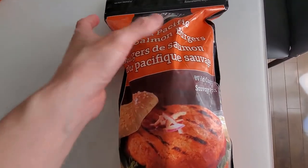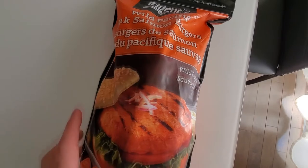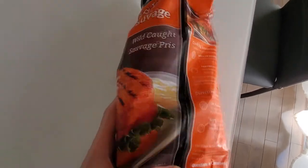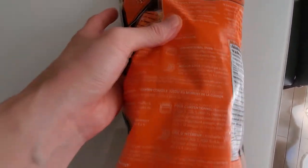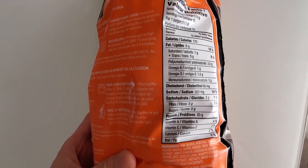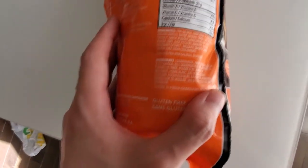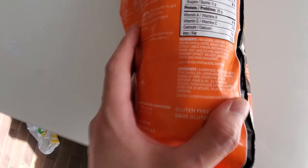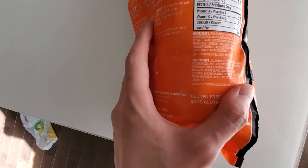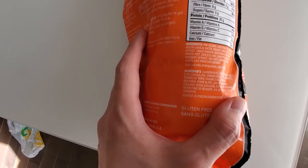Hey guys, today I'm going to be doing a review of this Trinit Seafood Wild Pacific Pink Salmon Burgers. I'm gonna cook it up and I'll do a quick taste test for you guys, but here's the nutrient panel. If you look here: pink salmon, soybean oil, ground onions — so it is flavored already.